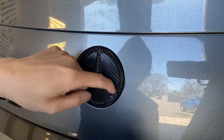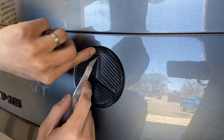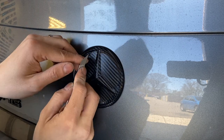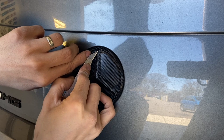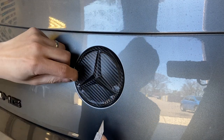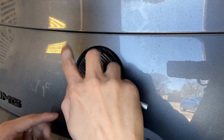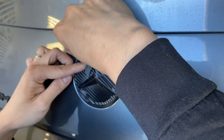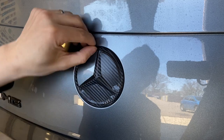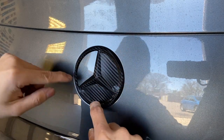I'm just using my fingers to kind of find the outline where I'm going to cut. I'm going to do the same thing for the rest.